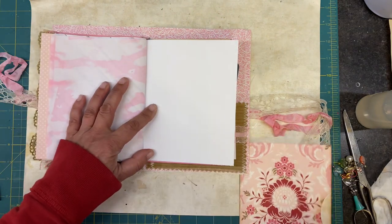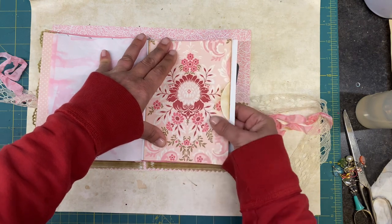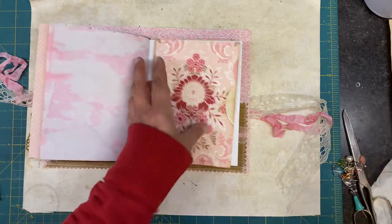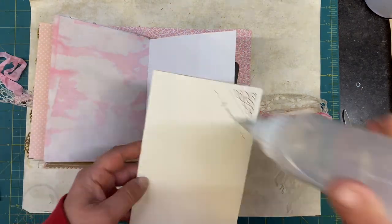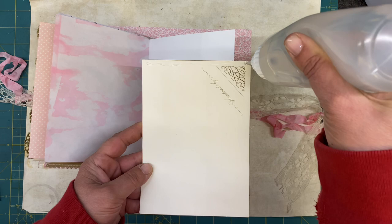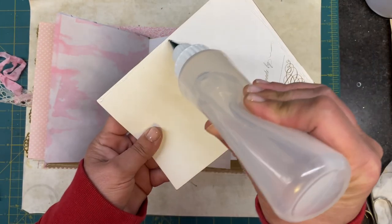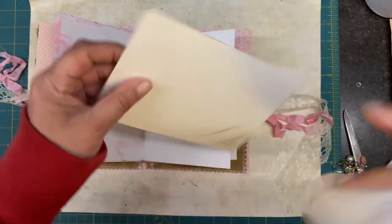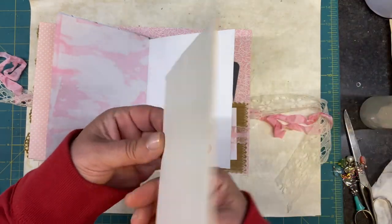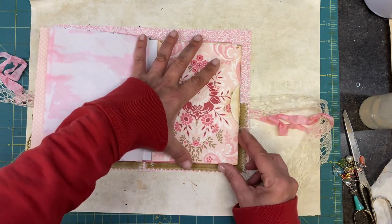We'll flip to a page and glue this one on. These are greeting cards — we just made a quick little video on those the other day. And what you're telling me is you like long form videos, but it's nice to have some short form videos — quick little projects that you can do. So I'm going to continue to do that.